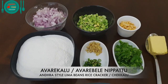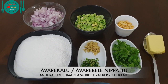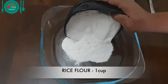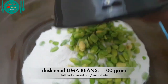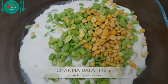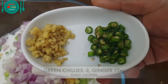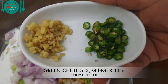To prepare avre kalu nippattu, or rice cracker with lima beans in Andhra style, I have taken 1 cup of rice flour. Add rice flour to a large bowl. 100 grams of lima beans with outer layer peeled — called hitikida avre kalu in Kannada. 1 tablespoon chana dal soaked in water for 2 to 3 hours. 1 medium-sized onion chopped. Add 3 finely chopped green chillies and 1 teaspoon of finely chopped ginger.